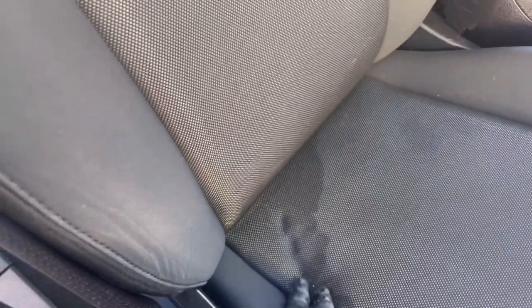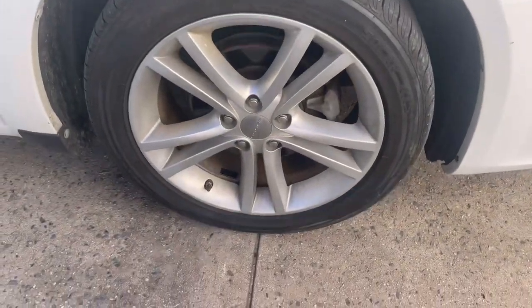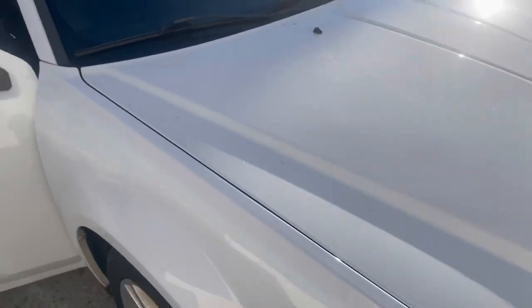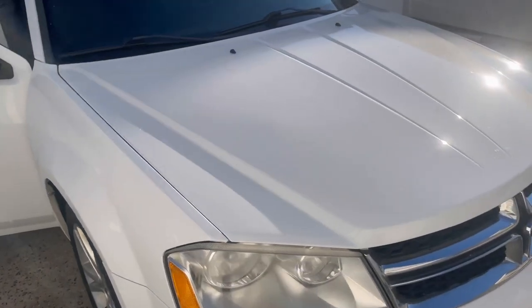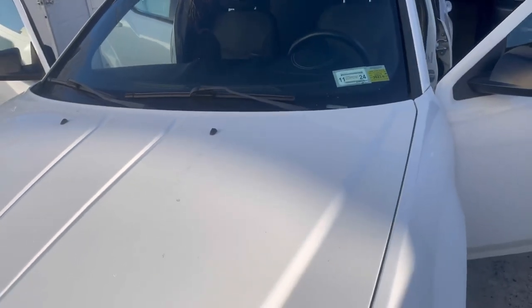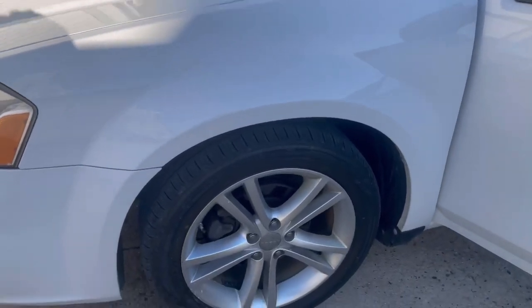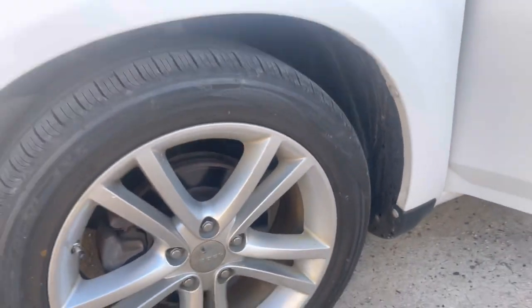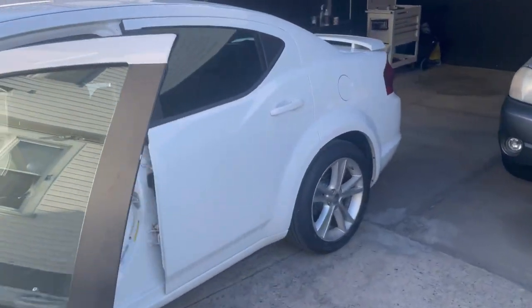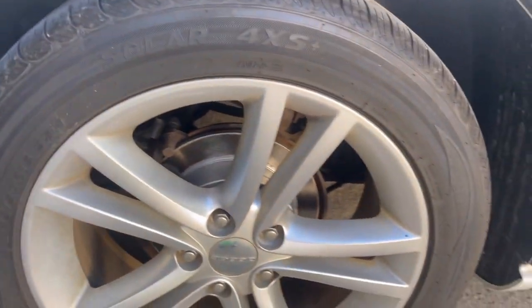There's some road grime on it — a bit wet but we'll clean it up. He's going for our intro package, which is a wash, clay, and seal on the exterior with the addition of headlight restoration. Also included in the intro package is the basic interior wipe down. We will clean the wheel wells too, and it's going to be a big night and day difference.